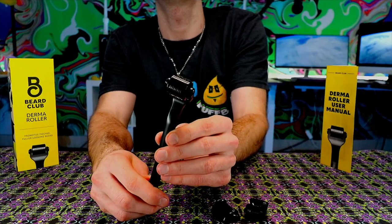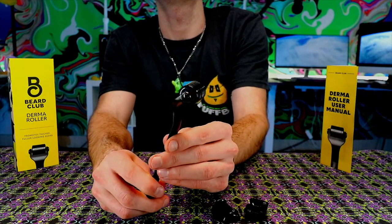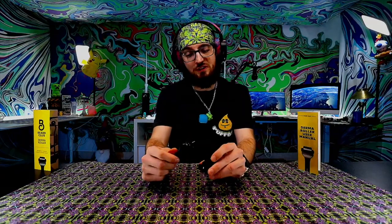You've got the derma roller coming in with a whopping 540 titanium-coated 0.3 millimeter micro needles. There are a few steps before using this — you do want to sanitize and make sure you've got your face clean. You also want to shave as much as possible, get it down to bare skin, because the more skin surface you have, the more pores that are going to be targeted with these micro-dermal needles.